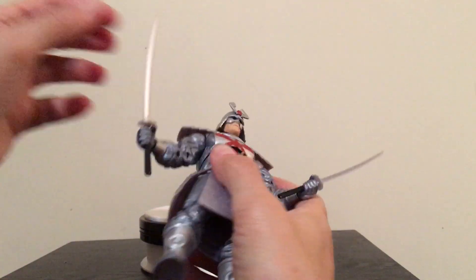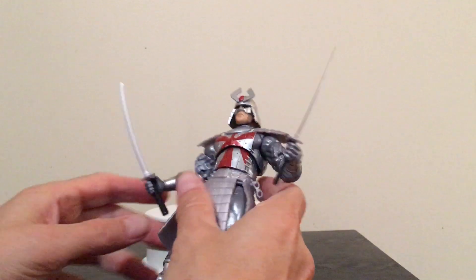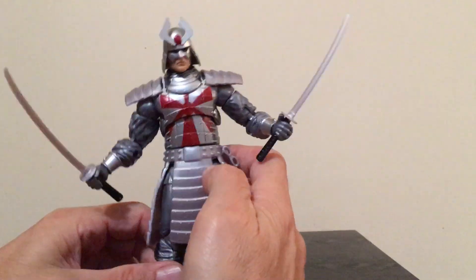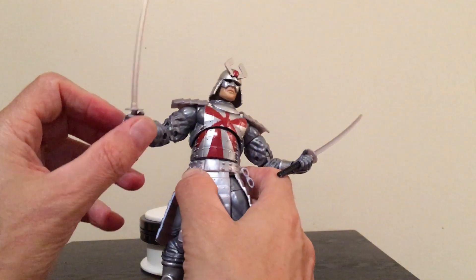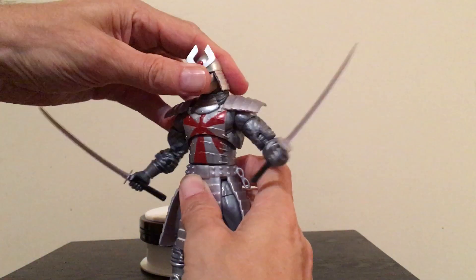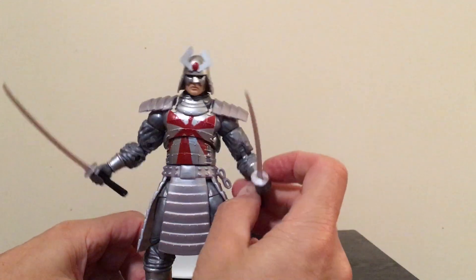The swords themselves — sometimes you'll buy swords and they'll be a little weird, maybe a little crooked when they're in the package. You get them out and have a hard time straightening them. I haven't really had that problem with Silver Samurai. Both these swords look pretty cool. I like them a lot.